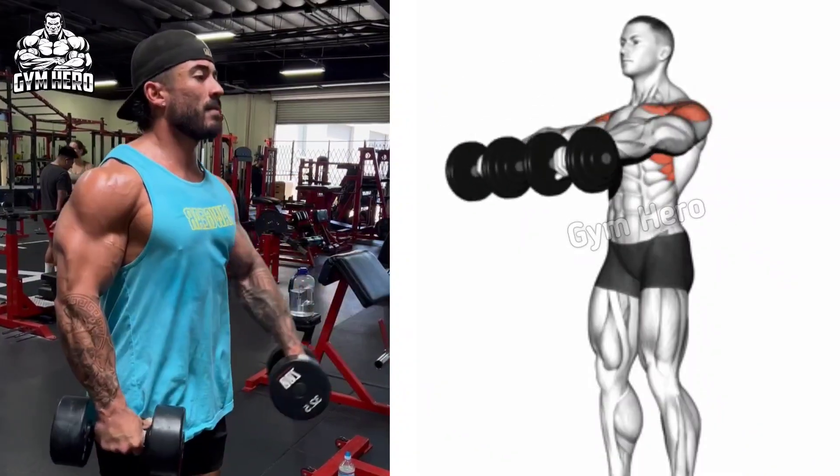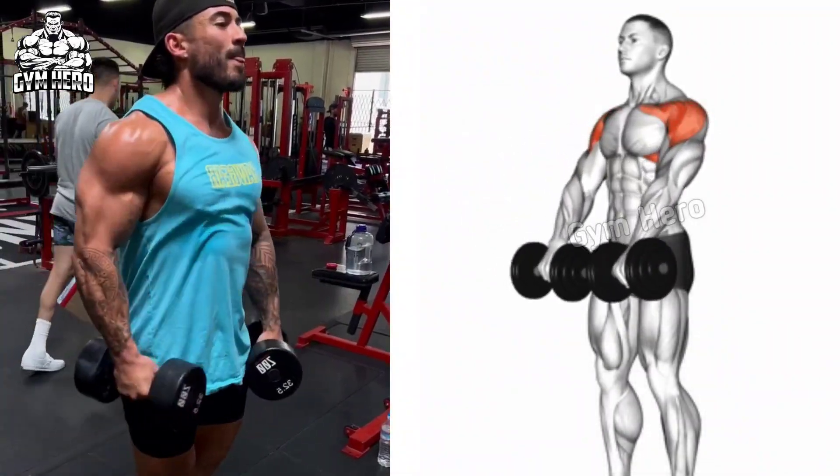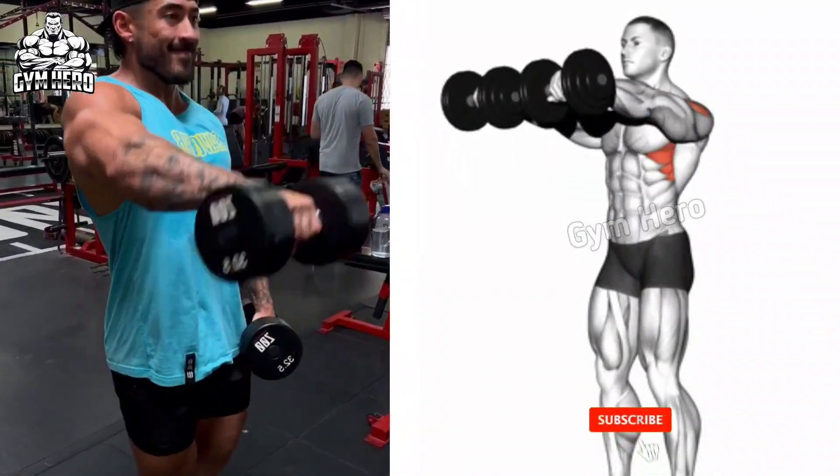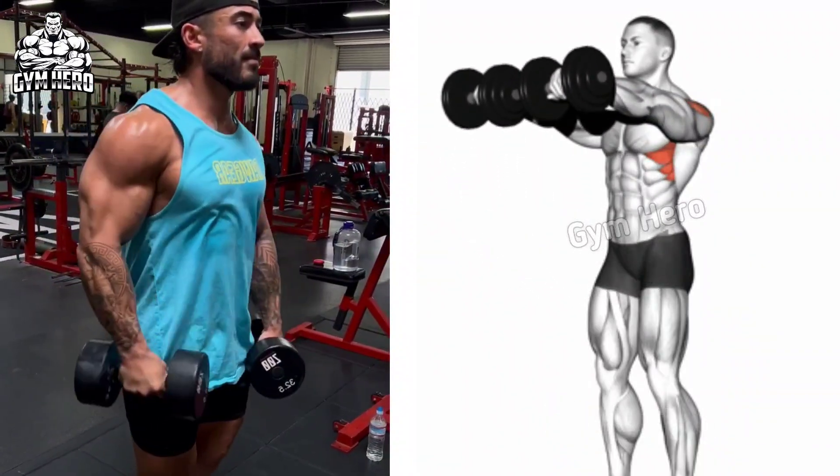Slightly bending the elbow, raise the dumbbell towards the front until shoulder level. Keeping the body stable, bring the dumbbell back to the starting position. If you want, you can perform this exercise even while sitting.